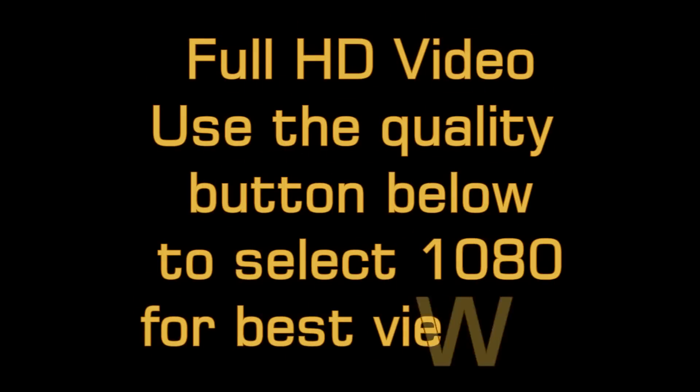Hello YouTubers, thanks for coming back and welcome to my latest build video. This time around, I decided to build a quadcopter as you can see.